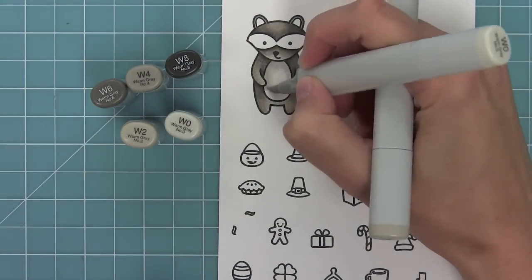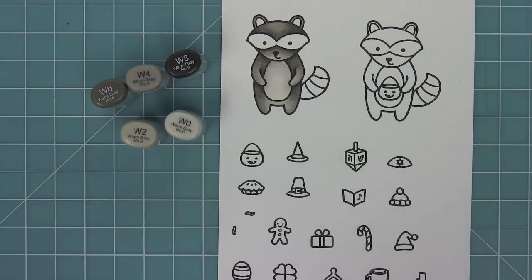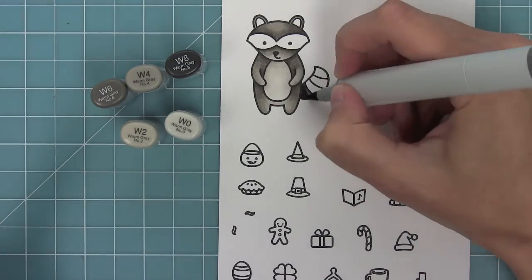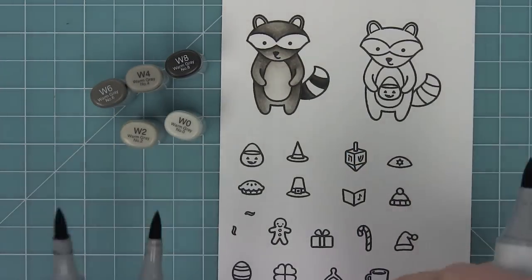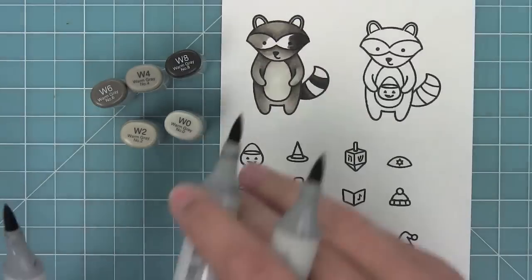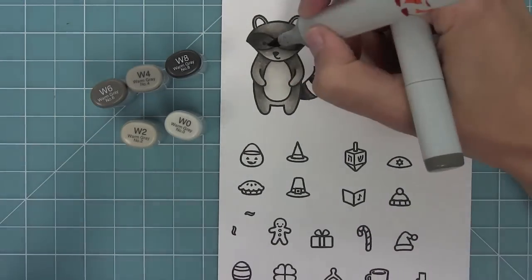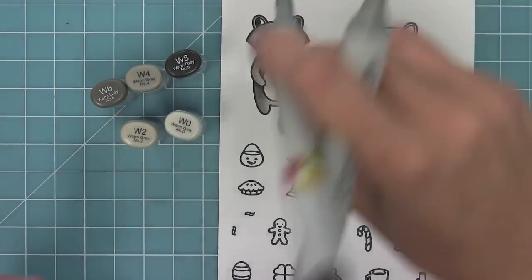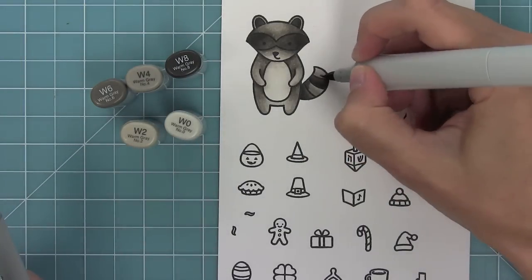Next I can start working on his belly. I've brought in the W0 just to make his belly lighter than the rest of his body. Next I'm going to color his tail — doing the darker part close to his body for nice contrast, then making the other portions lighter. Now I'm going to color the area around his eyes darker, bringing in W8 to W6 to create a really nice dark look. At first I had the W4 in there but that was a little too light so I covered it right up with W6. Then I'll color the parts of his tail the same way I colored the rest of his body.